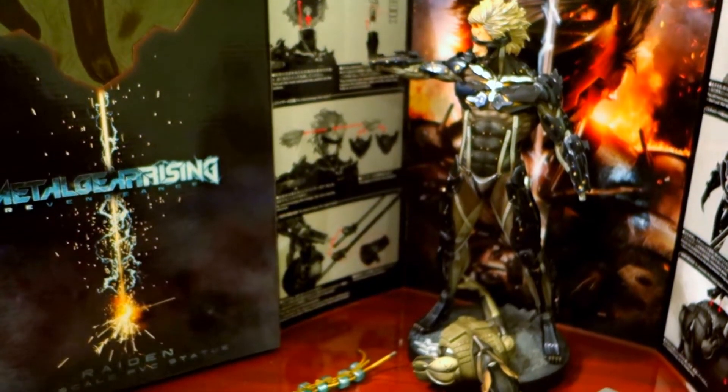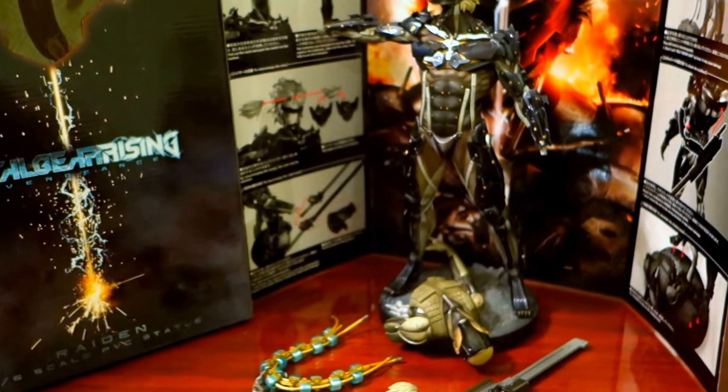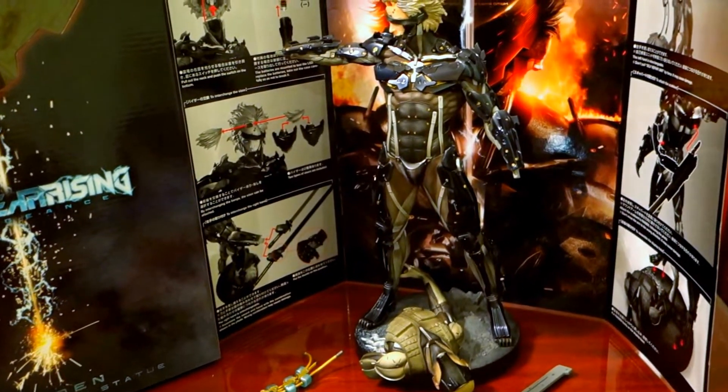Hi, Malvin Lim here of GreatToysOnline.com and this is part 2 of the Metal Gear Rising Revengeance Raiden 1/6 scale PVC statue.